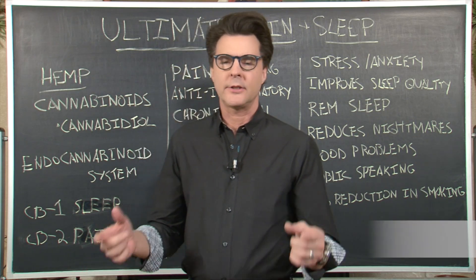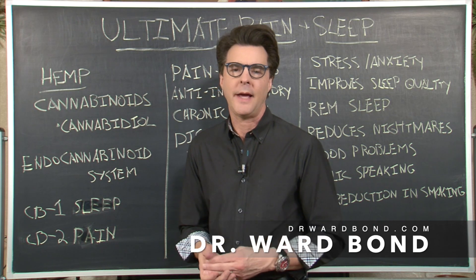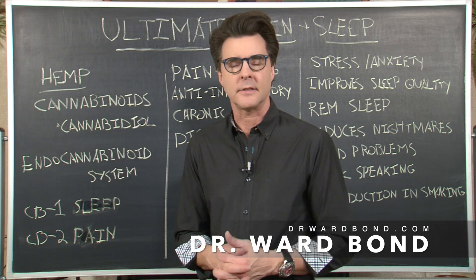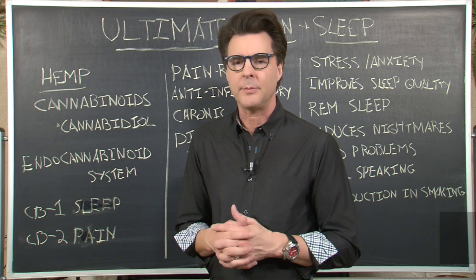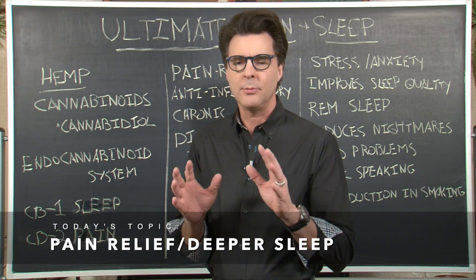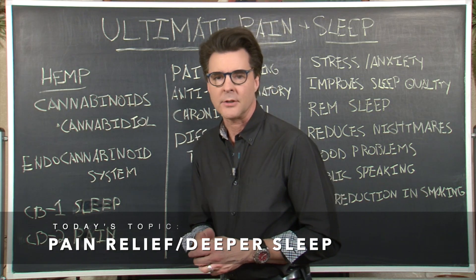Welcome everyone to the Think Natural Blackboard. Today we've been talking about Ultimate Pain and Ultimate Sleep with Carlos Escalante from Herbal Ultra, and I want to break this down for you to help you understand the two modes of action in using Ultimate Pain and Ultimate Sleep.